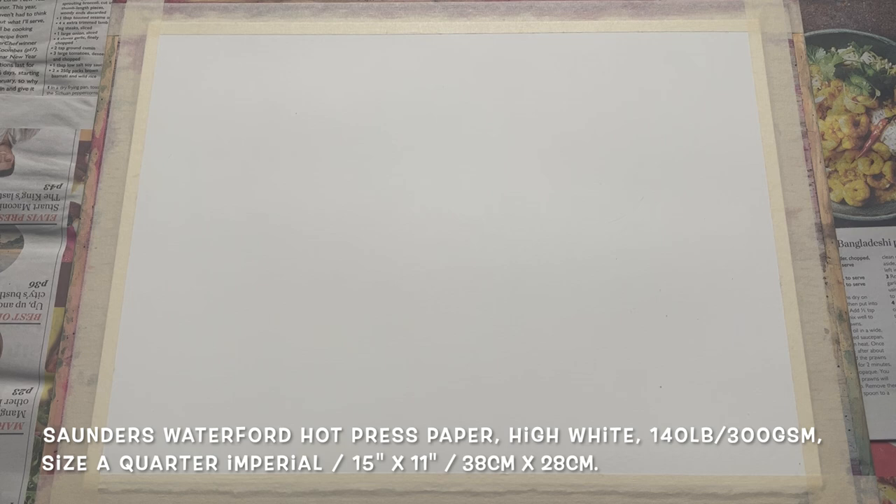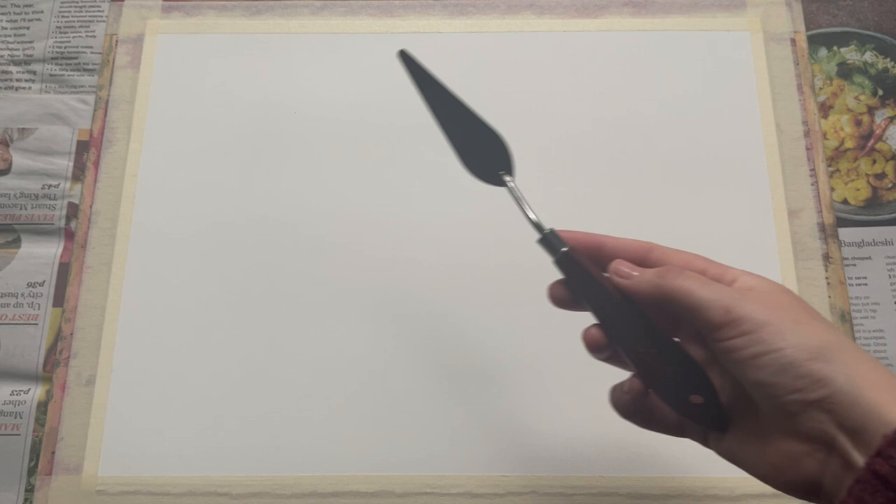I'm beginning today with some Saunders Waterford watercolour paper. This is hot press high white. It's a quarter imperial sheet, so roughly 15 inches by 11 inches, or 38 centimetres by 28.